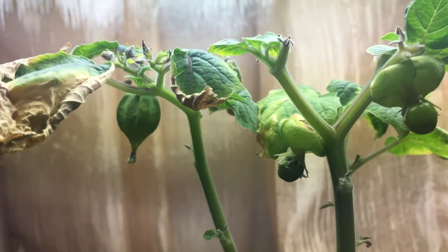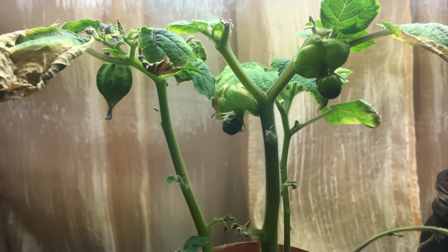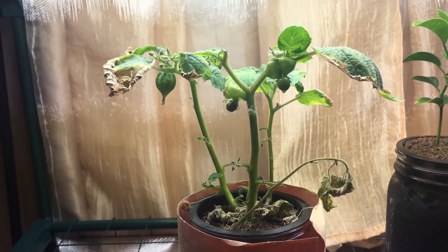For now I just wanted to show you what a lantern looks like and give an update with the ground cherry plant. We'll be back in about a week and I'll show you what's going on. If you liked the episode, don't forget to hit the thumbs up and subscribe — thanks for watching.